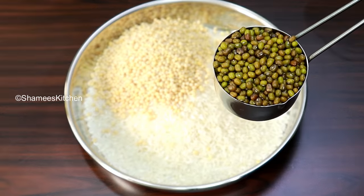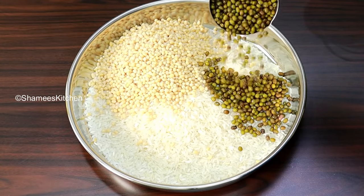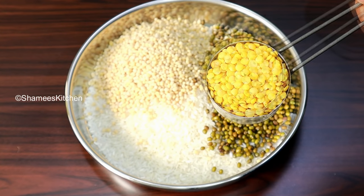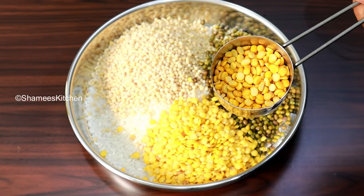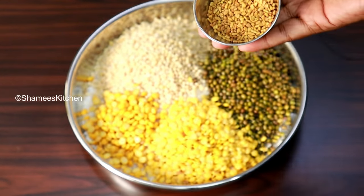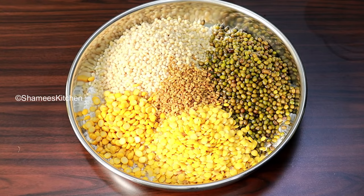We add 1 cup of water to the dish, and a little bit of water. Mix it in the dish. Add 2 tablespoons of water. This is the first one of our dishes. We have a tablespoon of salt. We have a very good dish.